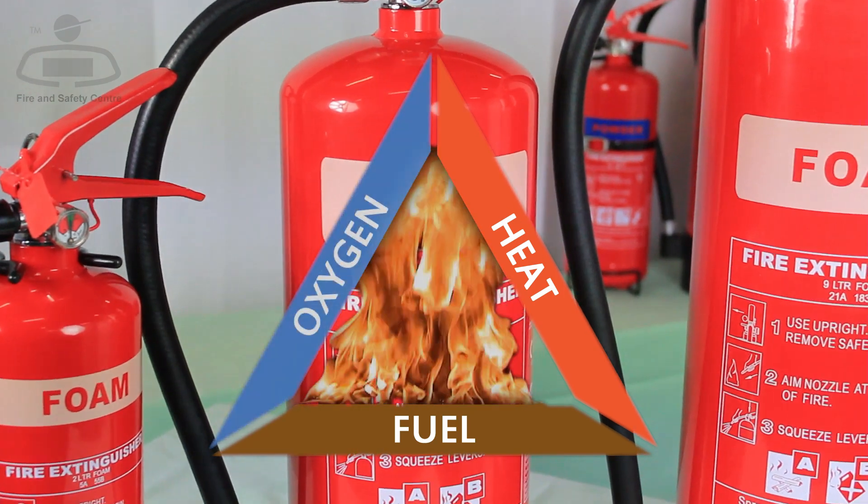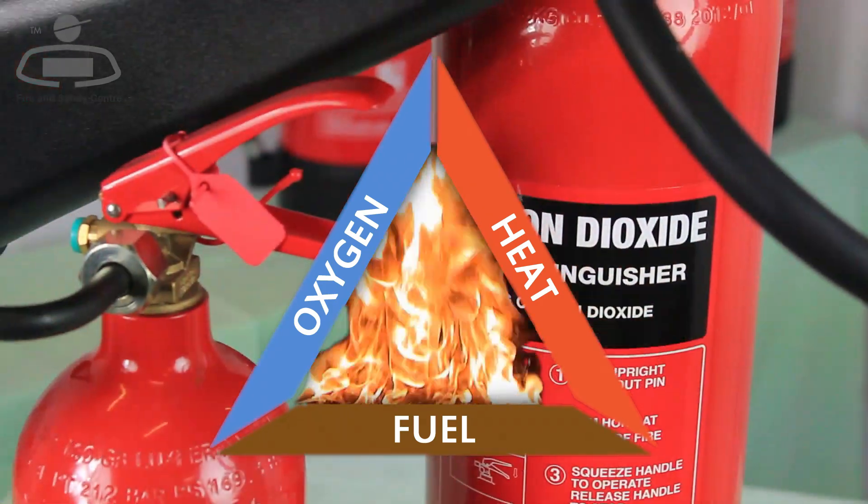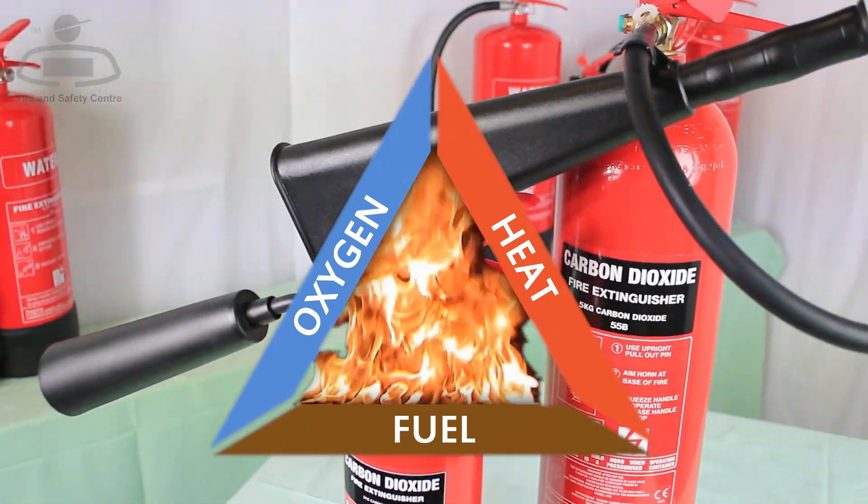Both foam and CO2 have a cooling effect, but this has a minor impact on putting the fire out compared to the oxygen barrier they produce.